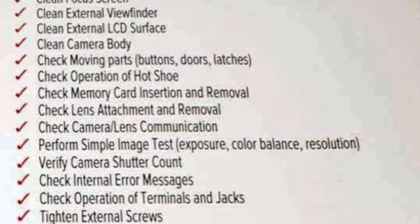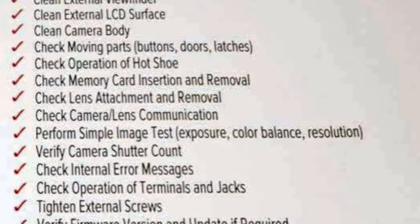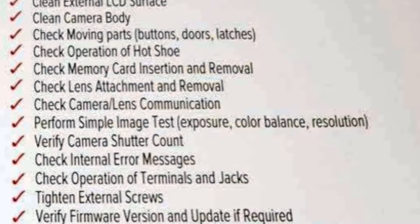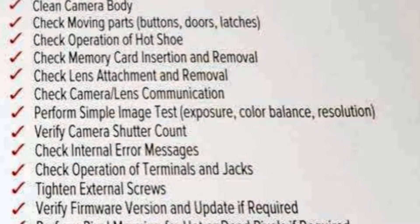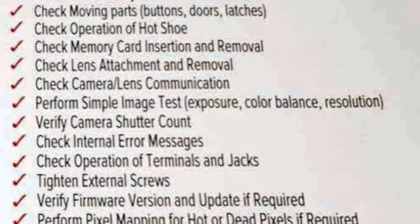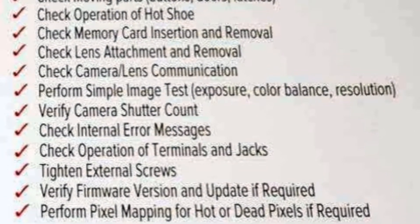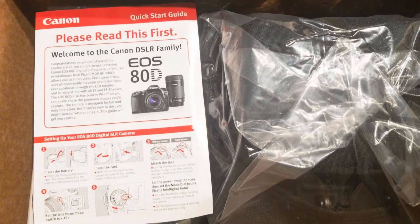Additional maintenance services include: check operation of hot shoe, check memory card insertion and removal, check lens attachment and removal, check camera-lens communication, perform simple image tests including exposure, color balance, and resolution, verify camera shutter count, check internal error messages, check operation of terminals and jacks, tighten external screws, verify firmware version and update if required, and perform pixel mapping for hot or dead pixels if required.